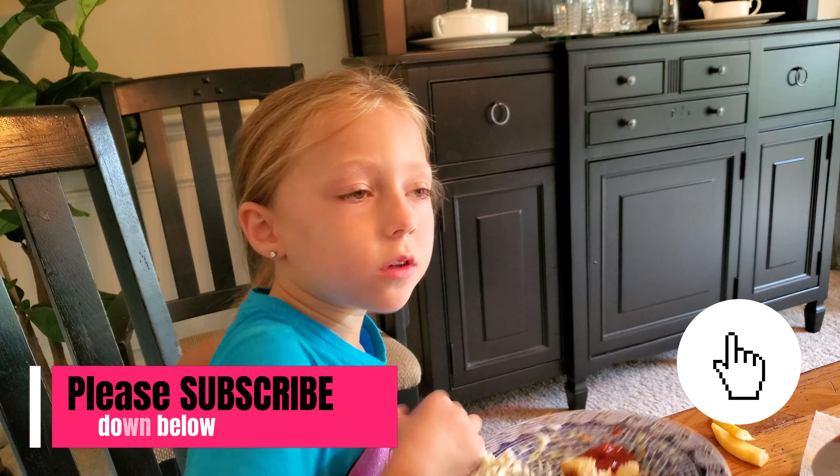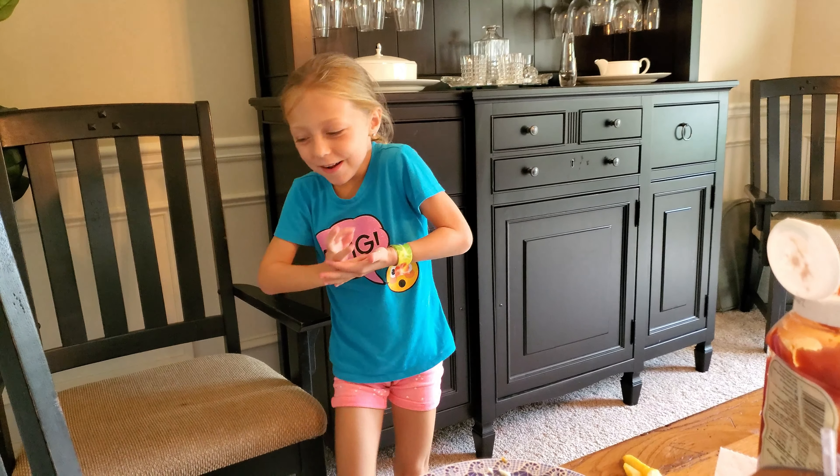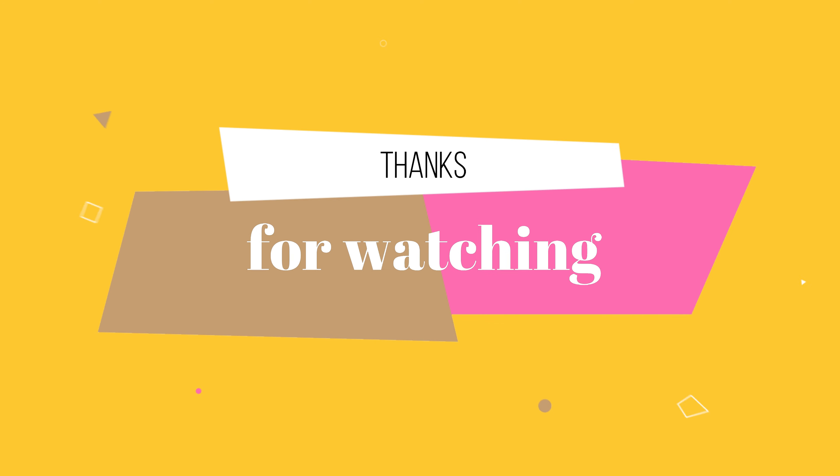Thanks for watching and subscribe to our channel! I know it looks like something — oh my goodness, oh my goodness! Yes, thanks for the reason!